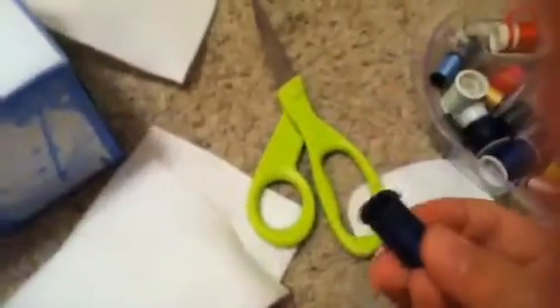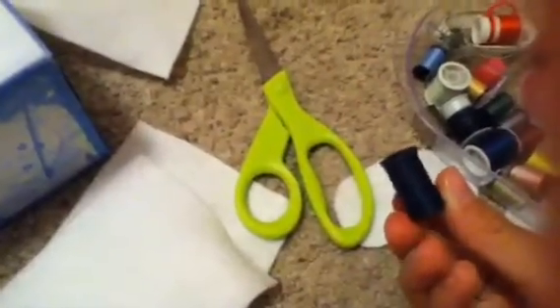Then you're gonna cut out two of these pieces for the sides and two of these pieces for the other sides. You're also gonna need scissors, black thread, and white thread — I don't have the white thread with me right now — and a needle.